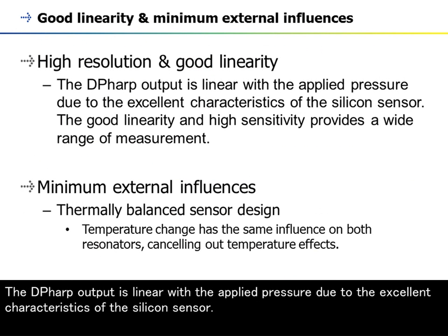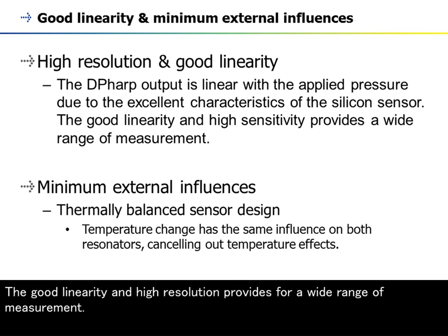The DP-HARP output is linear with the applied pressure due to the excellent characteristics of the silicon sensor. The good linearity and high resolution provides for a wide range of measurement.